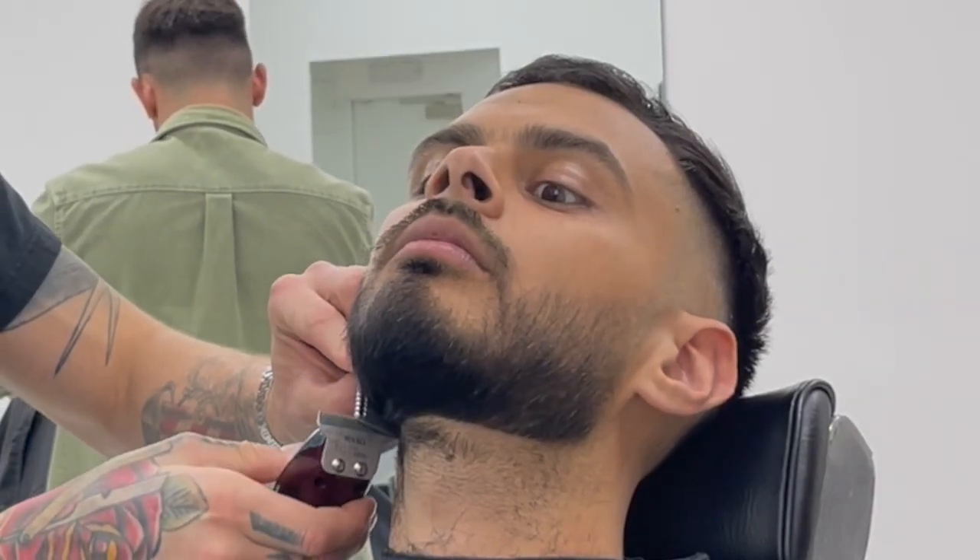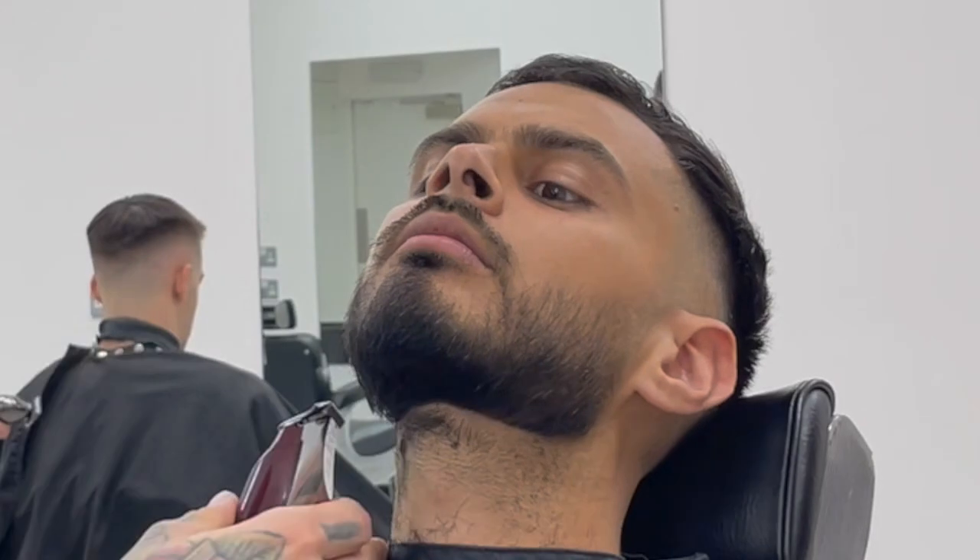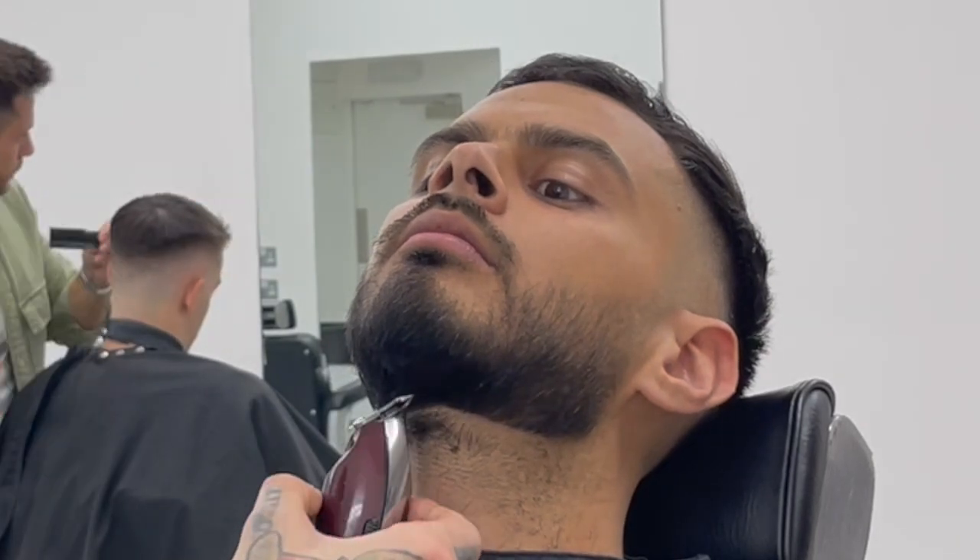Using a little clipper over comb technique with my detailer, just removing a little bit of bulk from that neckline.